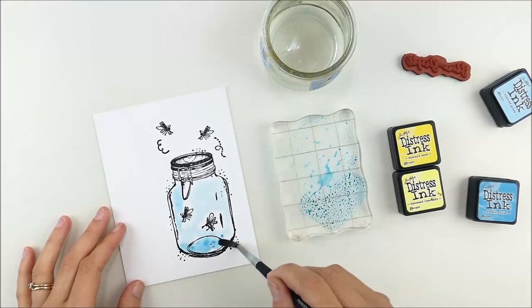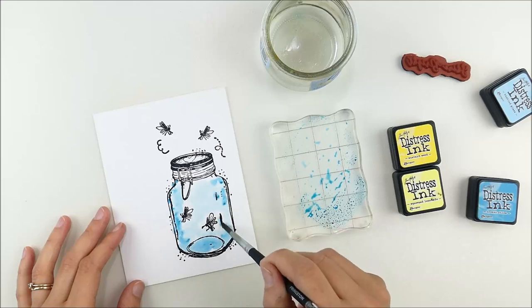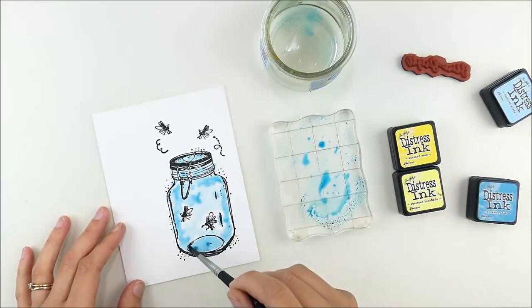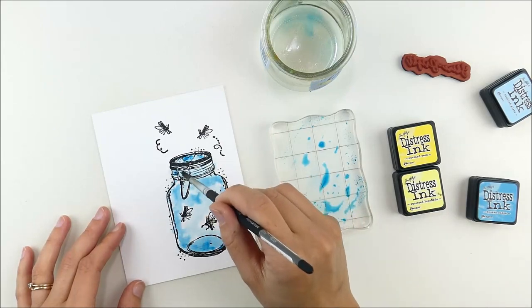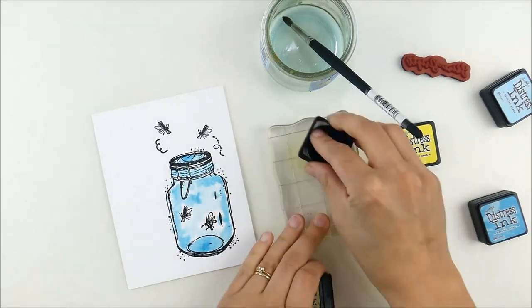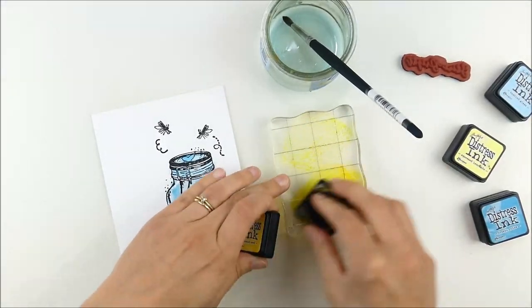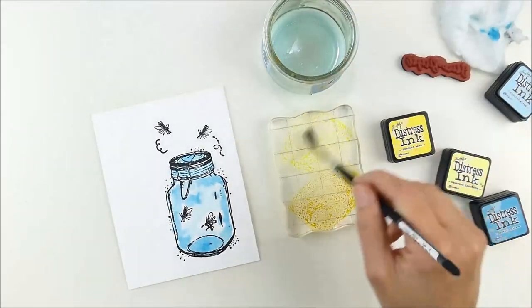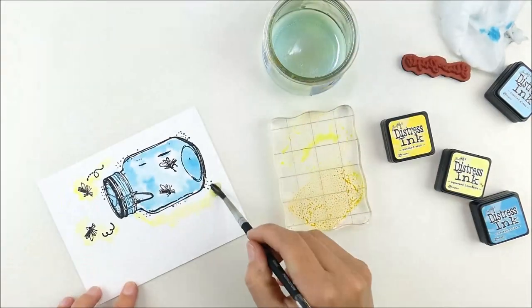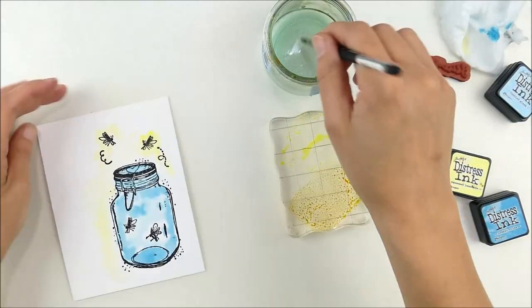This color combo is a little tricky using blue and yellow, because if you mix blue and yellow together you get green, and I really didn't want any green on this card. So as I did the blue, I watercolored very loosely but left a little bit of space around those fireflies so that when I add the yellow, it's not going to mix with my blue and make an ugly green.